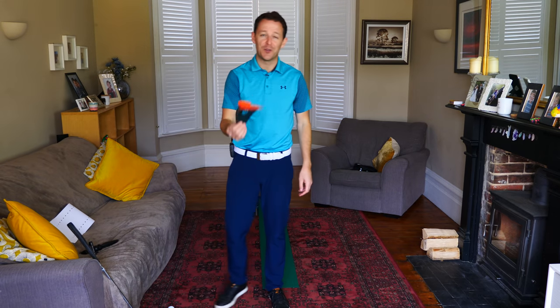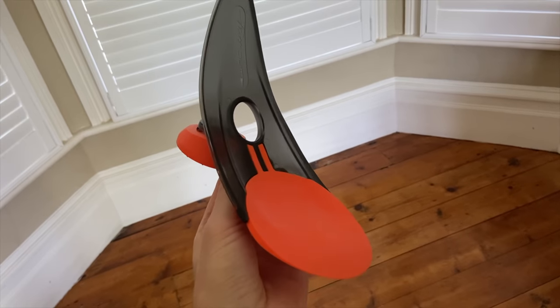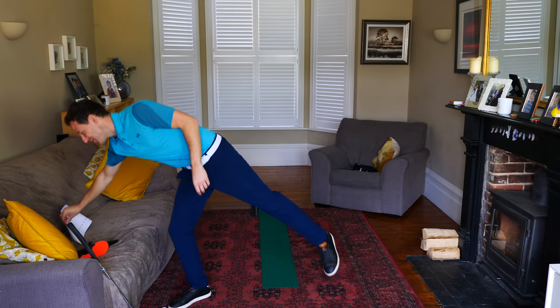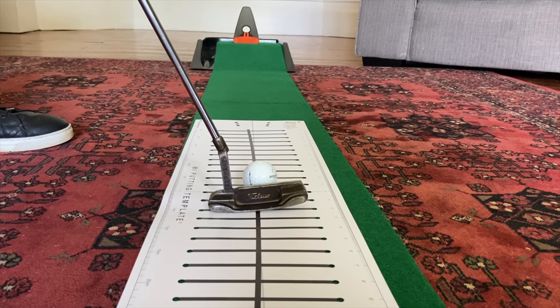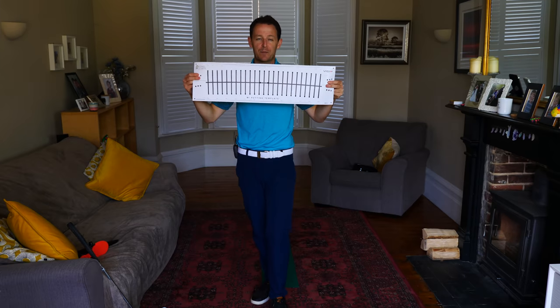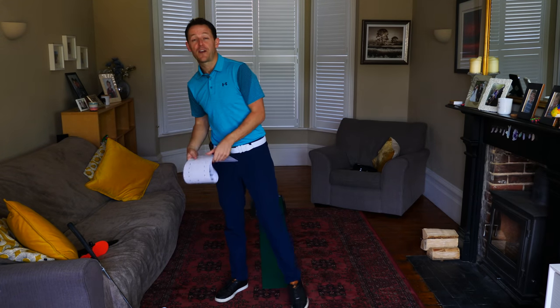Secondly, these are like gold dust — the putt out. Wonderful for training, clearly giving you a target to aim at, but more importantly, distance control. I'll show you how that works soon. And my favourite, the MI putting template. These are all over the tours — so many of the guys are using these on the putting greens before they go out in practice. You're going to get a chance to win all of these just as a way of saying thank you.